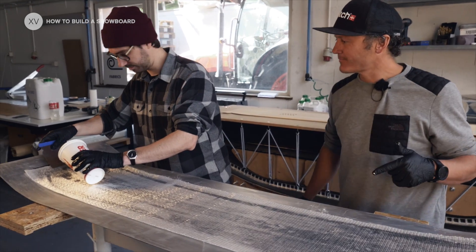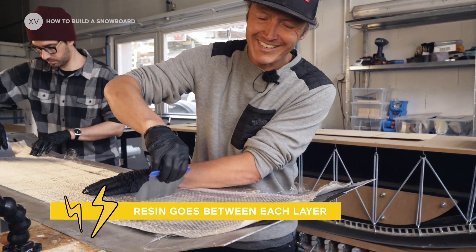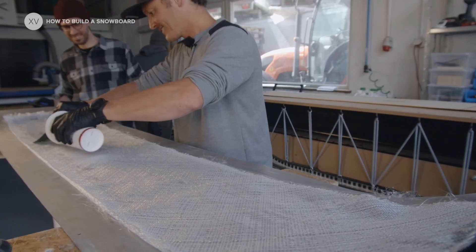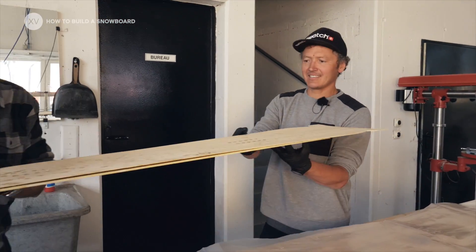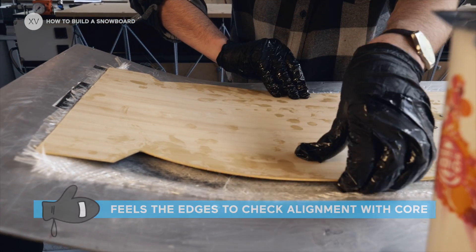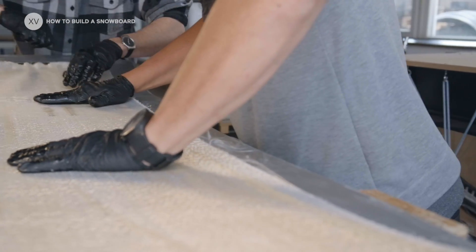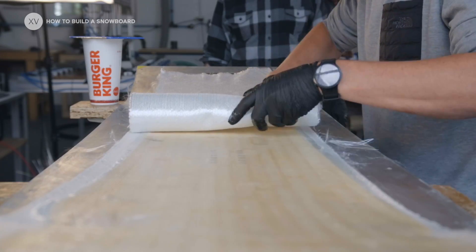Next coat of resin — game on. So now the next layer is going to be a three-directional fiber. Alignment is key at this stage because you want to be exactly above the edges. Next layer of fiber — that's a mono-directional one again, with 45-degree angle fibers.